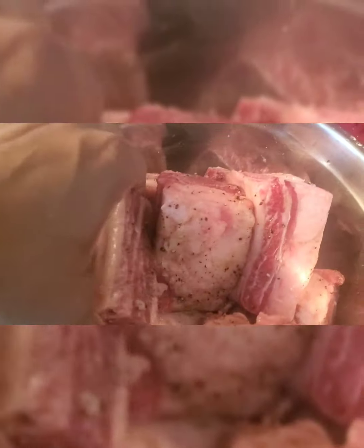Alright, the short ribs have been seared — all six sides, make sure you do all six. We're just gonna let those sit for a second. Then we're gonna take our vegetables — celery, onion, and carrots — and in the same oil, cut the fire down a little bit. That's flavor on the bottom. We're gonna add heat and let them get some color, about three minutes.